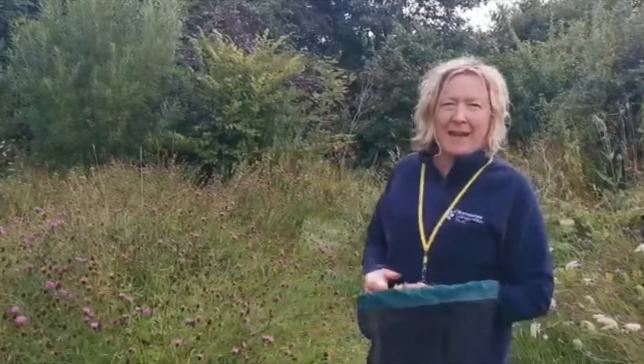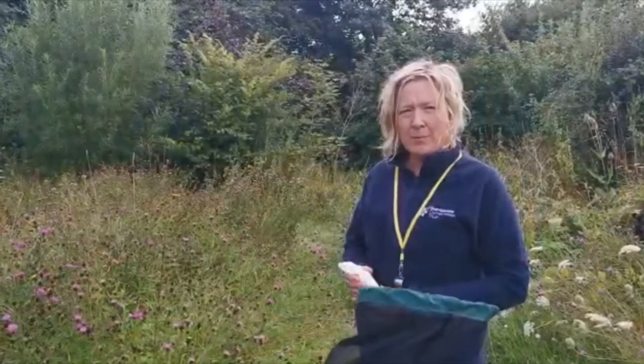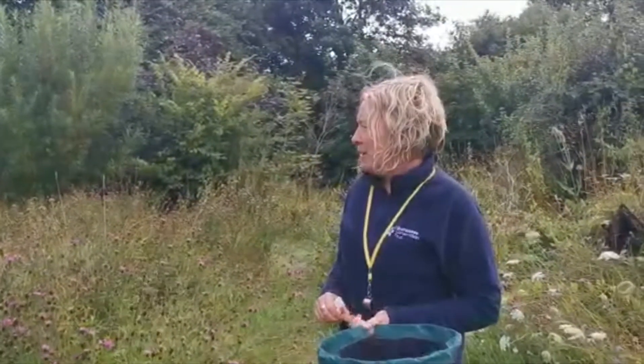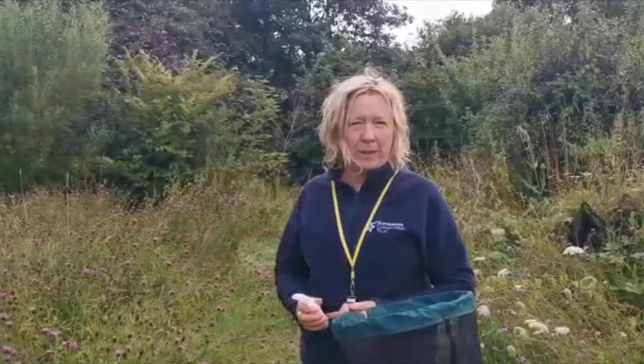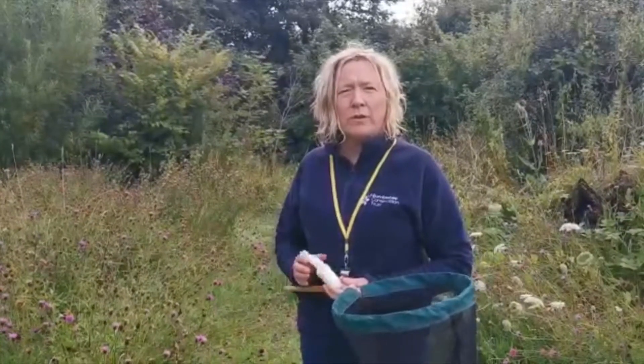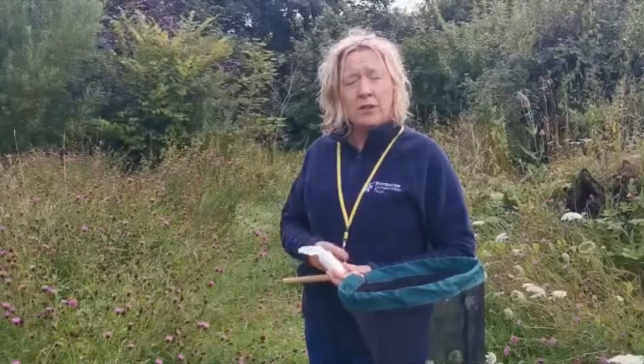Hi everyone, my name is Claire and I work for the Bumblebee Conservation Trust on their Skills for Bees project in Wales. I do an awful lot of surveying of bumblebees, working with volunteers to help them learn to identify bumblebees. Today I'm going to show you quickly how to safely catch and pot a bee, because when we're recording bumblebees we do sometimes need to look up close using a hand lens.